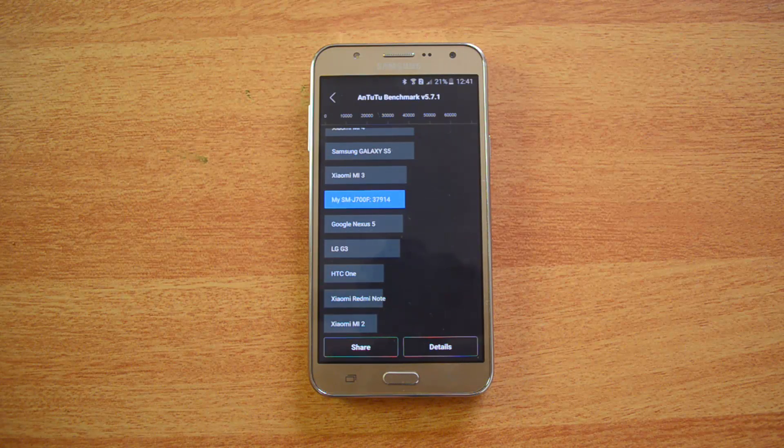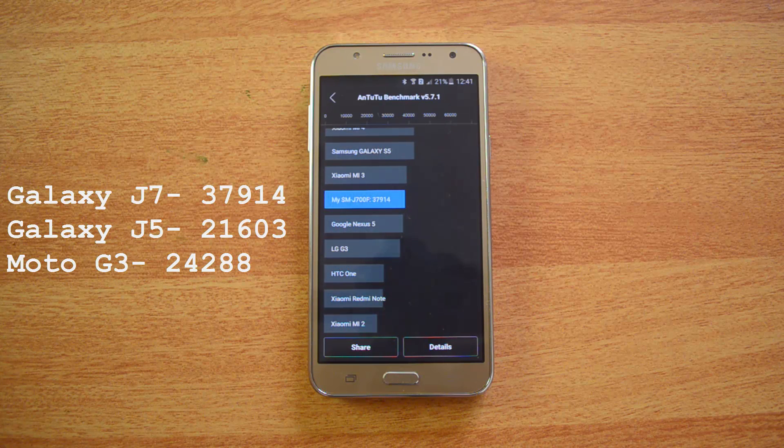The AnTuTu result is 37,914 — a very impressive score for a mid-range phone with an octa-core chipset. Comparing with the Moto G at 24,288 and the J5, which uses the same Snapdragon 410 quad-core chipset, at 21,603, the J7 scores significantly higher. Now let's proceed to the Quadrant test.